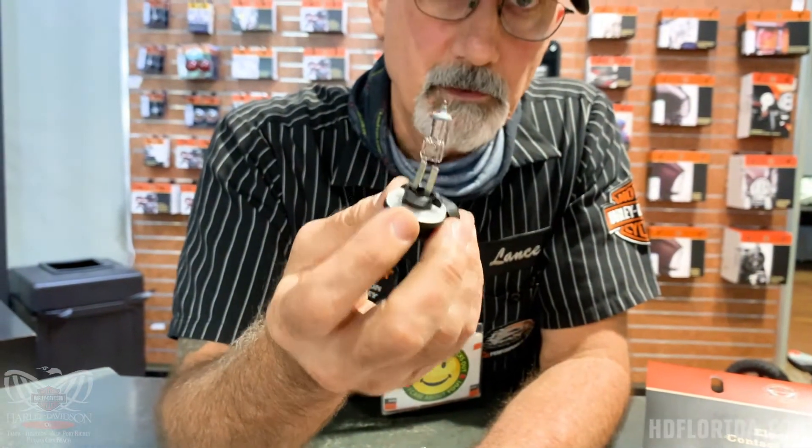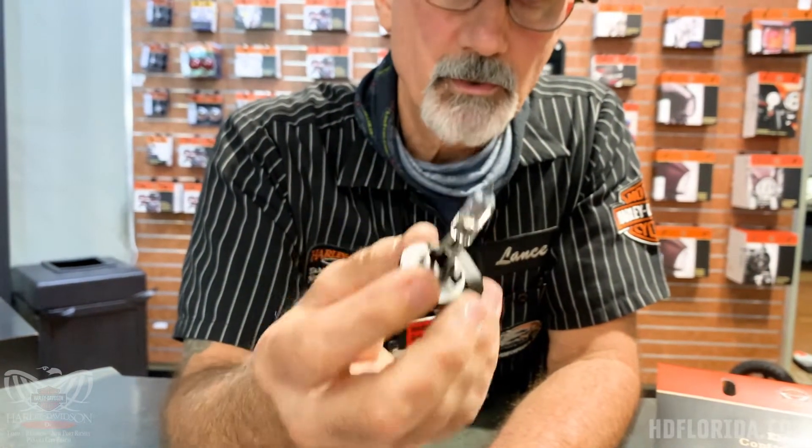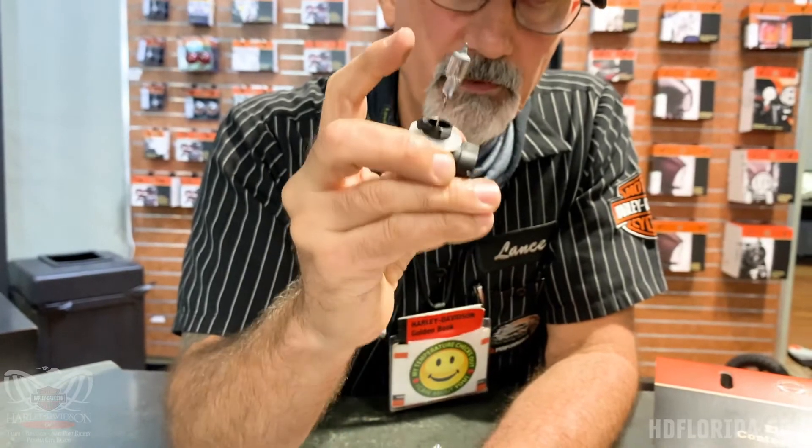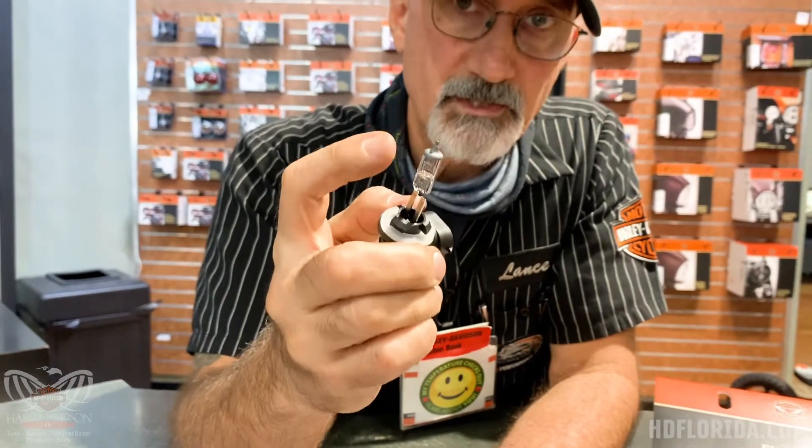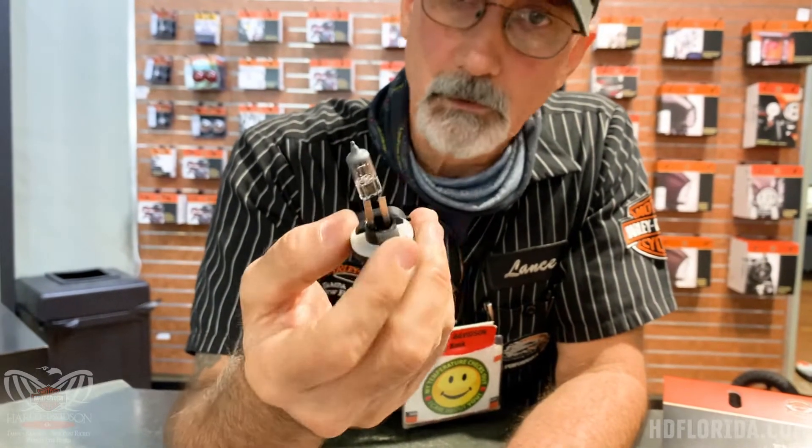These bulbs get very, very hot, as do the ones in your headlamps. What you want to do is keep your fingers off the glass, because the oils and acids in your fingertips can etch the glass when they heat up and cause them to blow out quicker. If you do get your fingers on the glass, by all means use rubbing alcohol — also known as isopropyl alcohol — and clean them off.